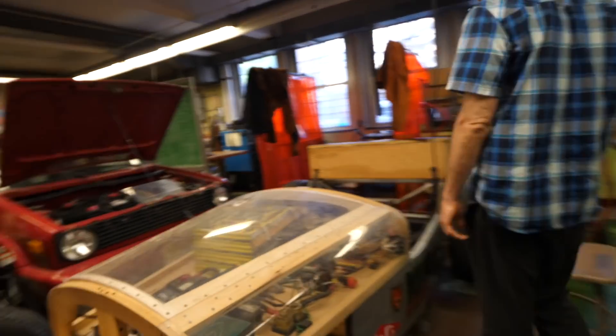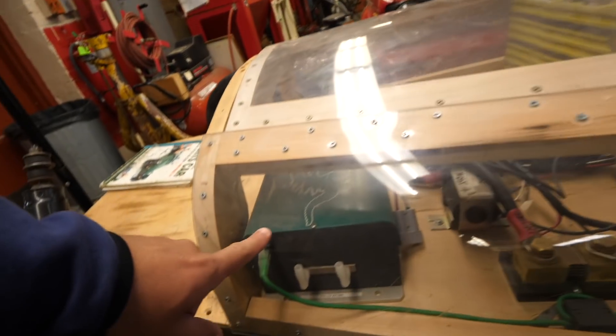And it'll be electric. We got prismatic cells. You got a Manzanita controller. Yeah, I know the guy that made that — really? We gotta talk to him. I can put you in contact with him.